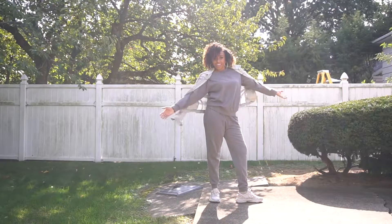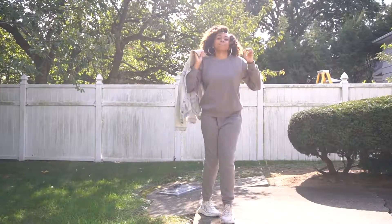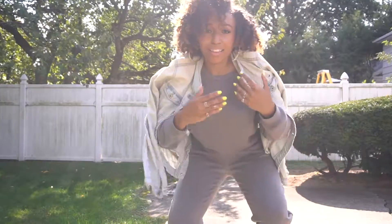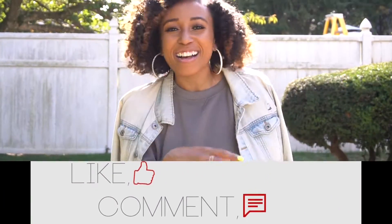Oswegos are such a fall vibe and I'm so glad that I've now added them to my wardrobe — they make me so happy. I really appreciate y'all sticking it through with me during this video, and that's my fourth and final look for y'all. Alright guys, those are my four outfits styling my Oswegos. Thank you so much for stopping by my channel. Don't forget to like, comment, and subscribe. Bye!